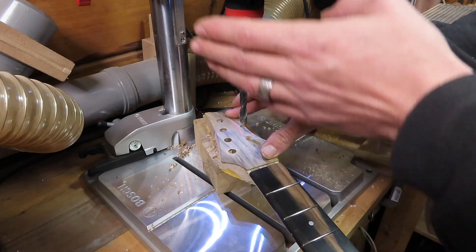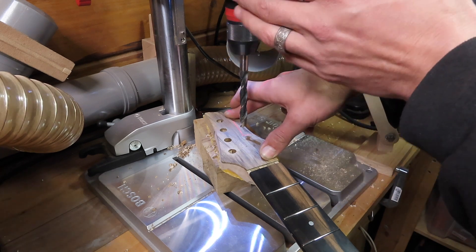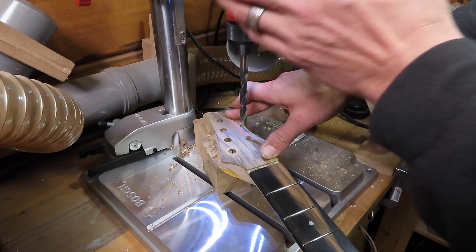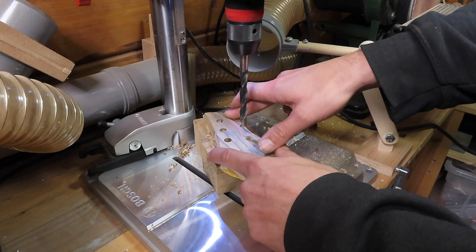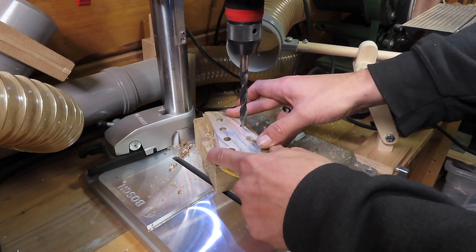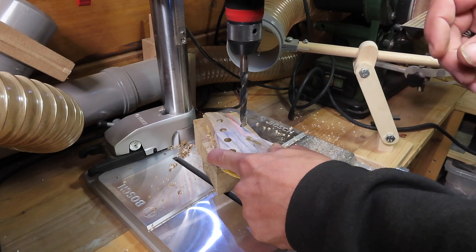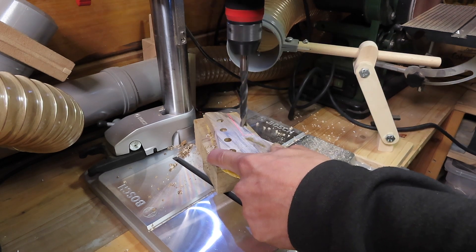At the moment I'm running my drill press at only a thousand RPM. The great benefit of my drill press is that I can set the RPM really accurately. A relatively low speed of a thousand RPM gives me the best result and the most control.